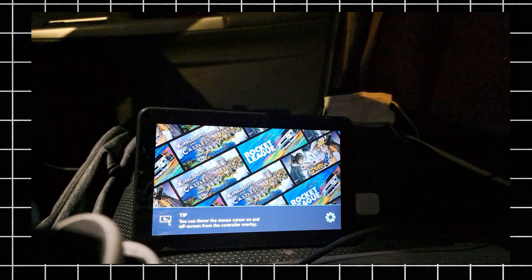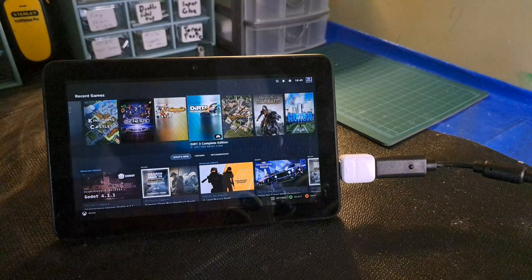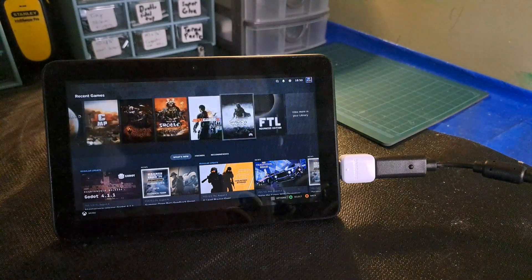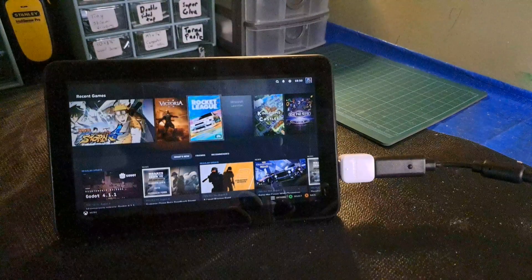I'm at Tim Hortons and we're going to play some video games. After playing around with it for a couple of days, it works pretty good actually — surprisingly good for the hardware it's running on. It's a pretty fun project to do and I do recommend it as a project.